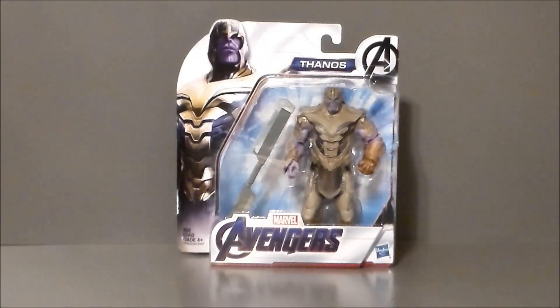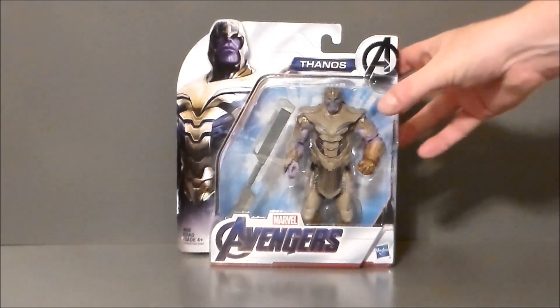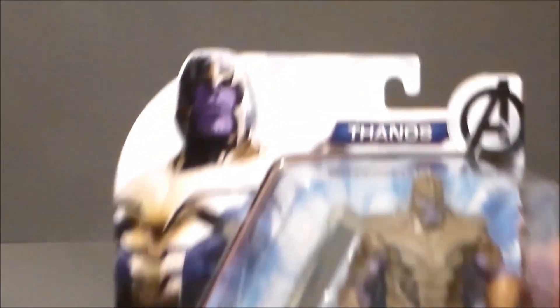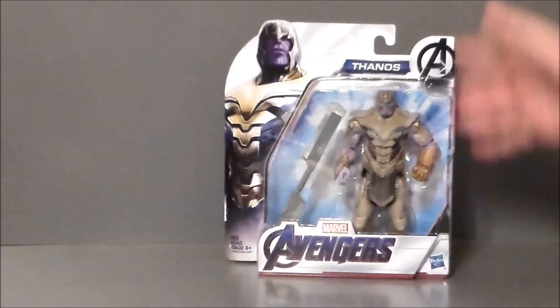Here we have the Movie Deluxe Thanos in the packaging. He looks about the same size as Hulk. He comes with his double-edged sword that kind of looks like solar panels. He's got an Infinity Gauntlet, his full armor on — which I like because the Infinity War build-a-figure didn't have that. We get artwork of Thanos up top, it says Avengers with no Endgame logo, and there's his weapon. Pretty simplistic, like all the other movie figures.